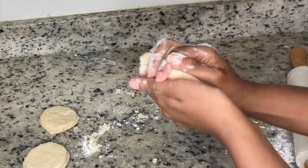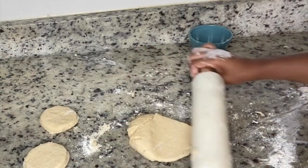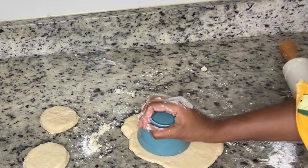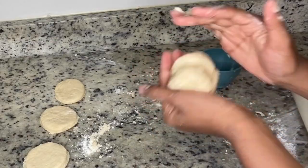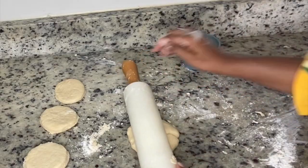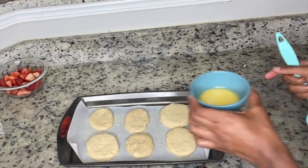If you haven't already, preheat your oven to 425 degrees. If you feel more comfortable, you can also do 400 degrees and just cook it a little longer. Continue to roll and cut until you have about six shortcakes — and since you split them in half, really it's twelve.